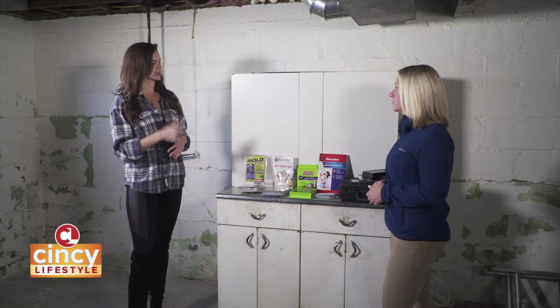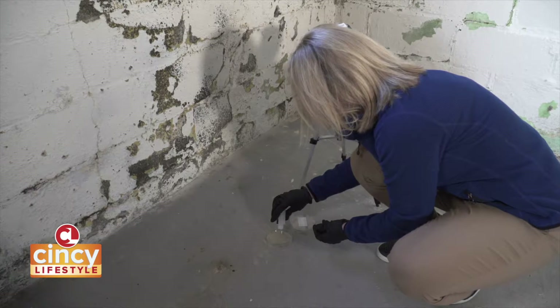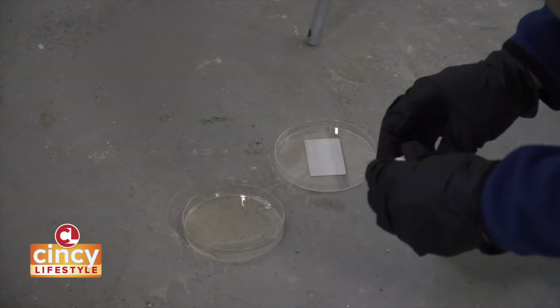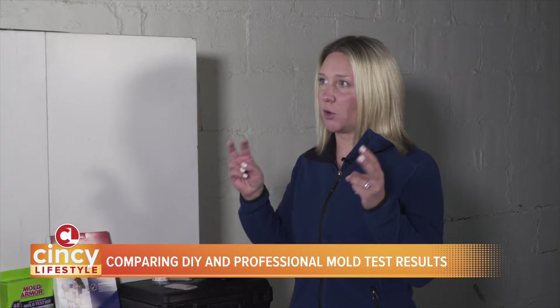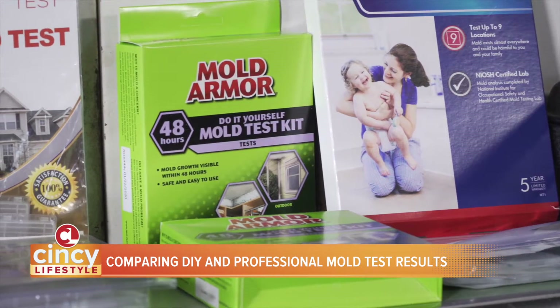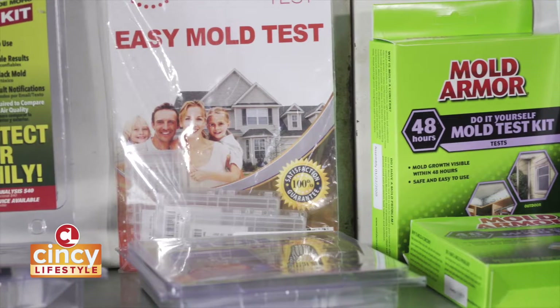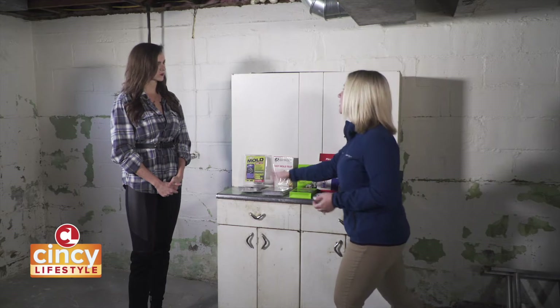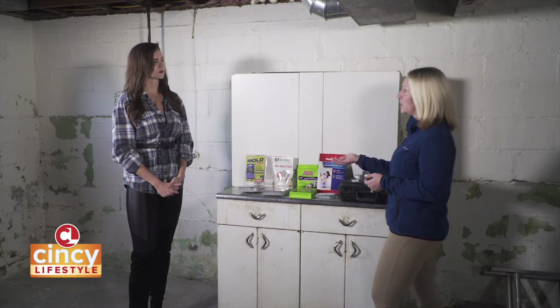What are the differences between a DIY kit and a professional service? Your DIY kits are a little bit different in the aspect that it's a petri dish. That's going to sit wherever you place it for an extended amount of time, then it's covered and incubated for 24 to 48 hours depending on what type of test, and then sent to a lab if you want further analysis. But know that the analysis is not part of the original cost — that's going to be additional.